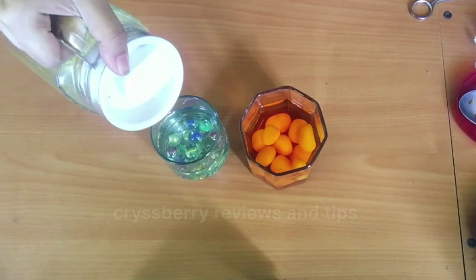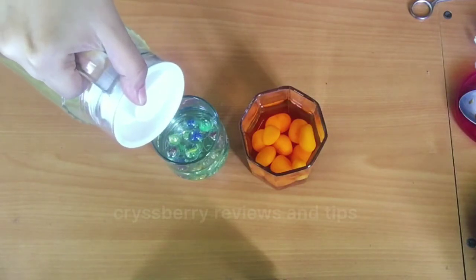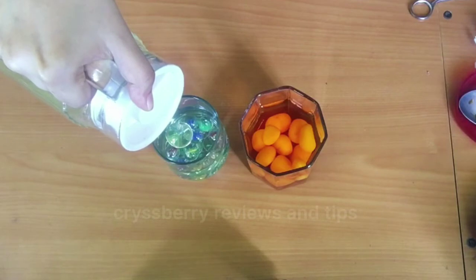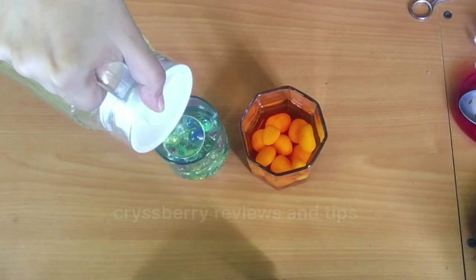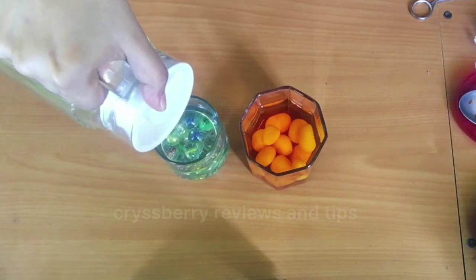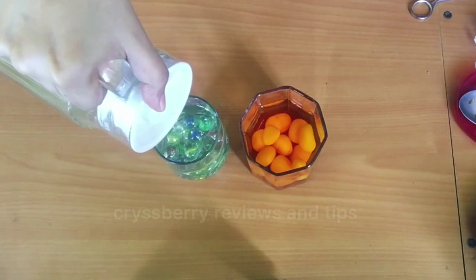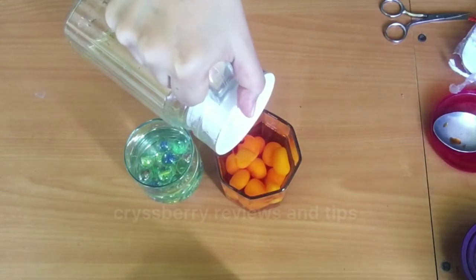Next we'll pour the cooking oil. Remember to pour it very, very slowly because you don't want to disturb the water at all. Just pour slowly until it fills up to about one centimeter in height. You have to carefully pour it so that the water stays still — no movement as far as possible. That's very important. Then I'll pour the oil into the other glass as well.